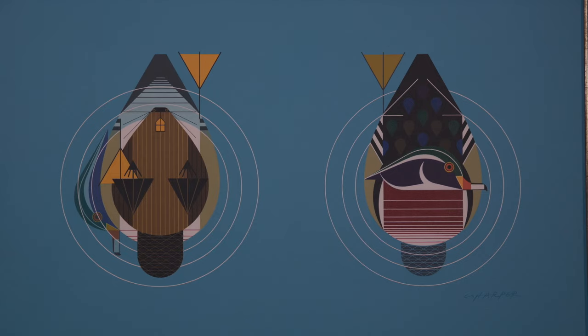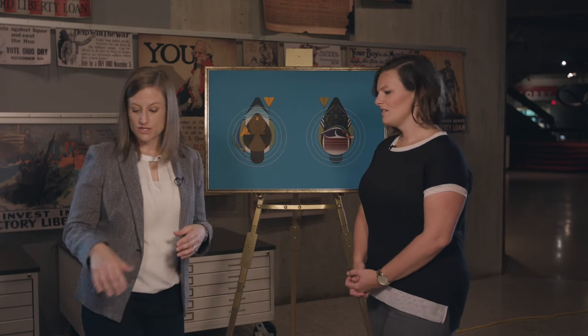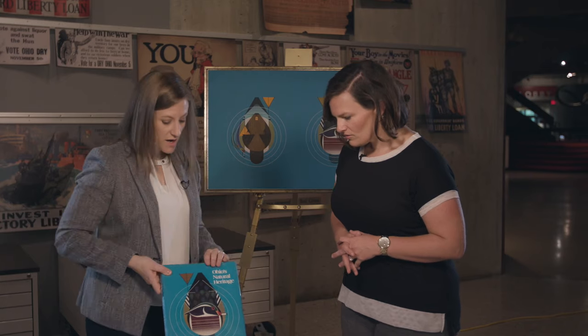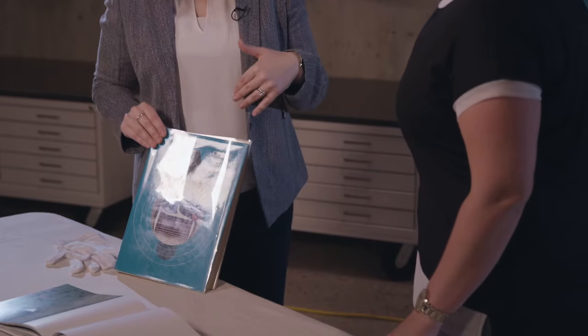Most of his work was this type of print, but he also got his start as a commercial artist — that's how he made a paycheck. This particular piece he did on commission for the book Ohio's Natural Heritage, which was published in 1979 by the Ohio Academy of Art, based right here in Columbus.